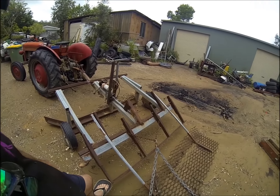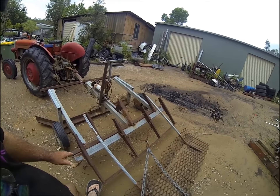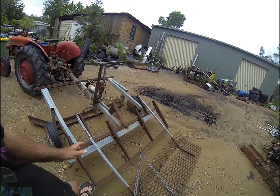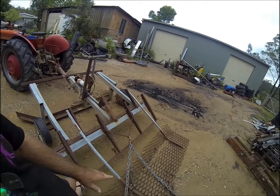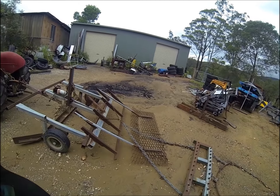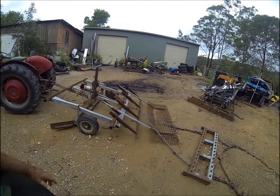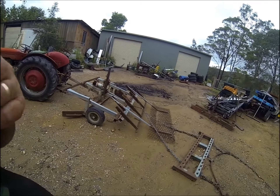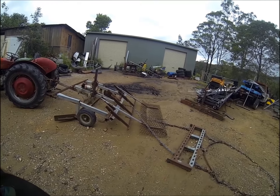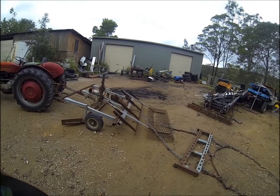I'll show you the fix-up later on. I've got to fix up this back section, which was designed to come through and knock the top off and lift the sand and fluff it up. Then this second section would come through and level off the sand as we went. Then when we stopped and didn't have a riding arena, I used this for the manure — it works excellent for the manure.